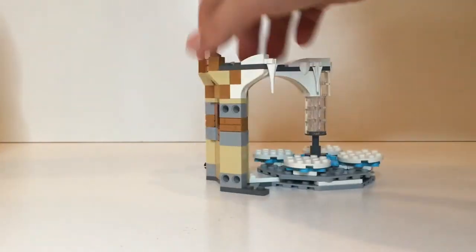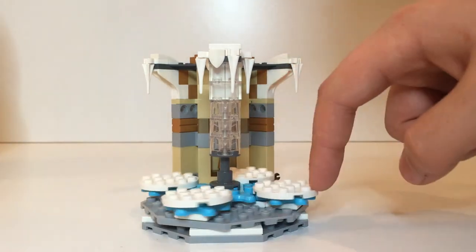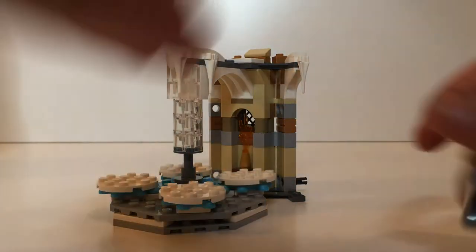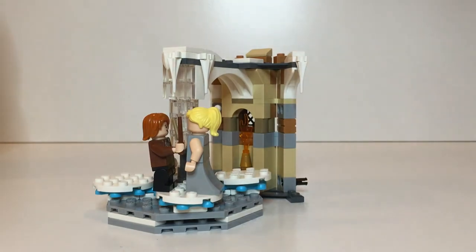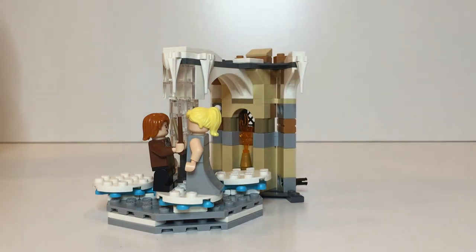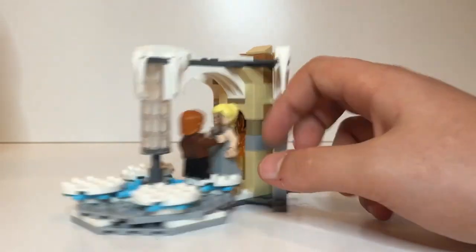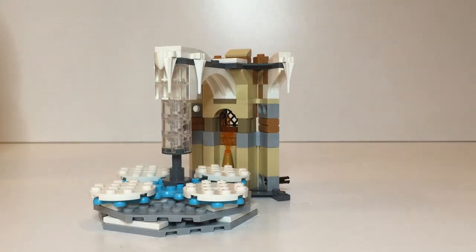Next up is the little dancing area. It's kind of inverted which looks nice on the castle. You'll see a bunch of spinning piece connectors — that's the function: if you spin these individual things the entire platform spins. You can actually have up to four couples dancing here. There are eight figures included in the set, so you could have every single figure on there. If you spin them they rotate, which is kind of neat. It's a nice feature even if it's not something I'd personally play with.